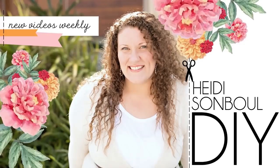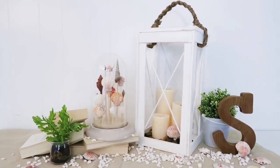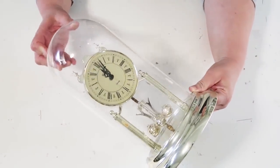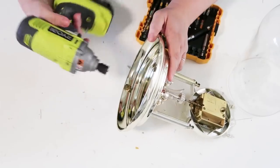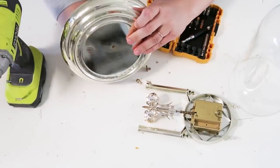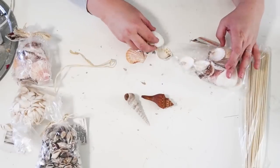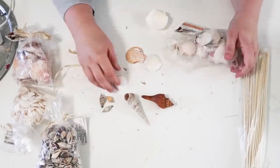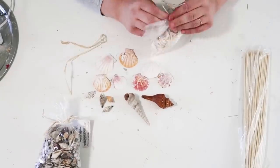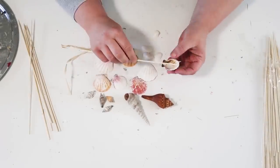Hey friends, welcome to my channel — let's get crafting. The first project is this super cute cloche shell keepsake. I've had this cloche clock for quite some time and I've been wanting to turn it into something special. For my coastal theme, I thought I would do shells — how cool would it be to have something like this if you have shells from a trip or just love that coastal look? I picked up my cloche clock from a thrift store, but you can purchase these online.